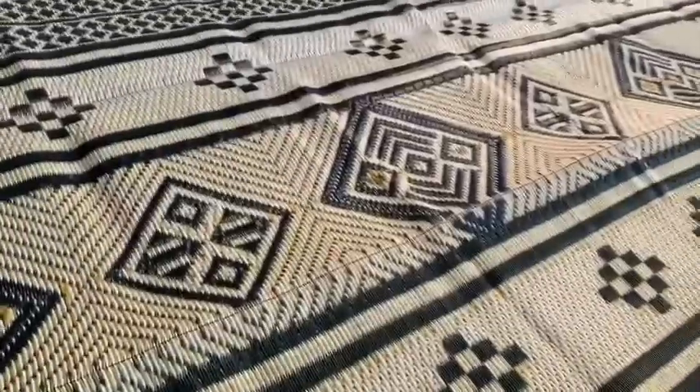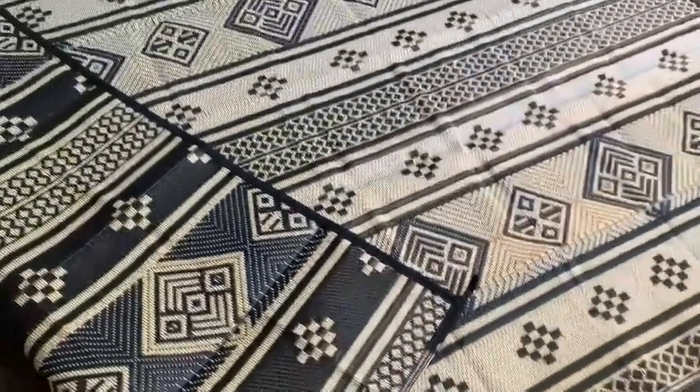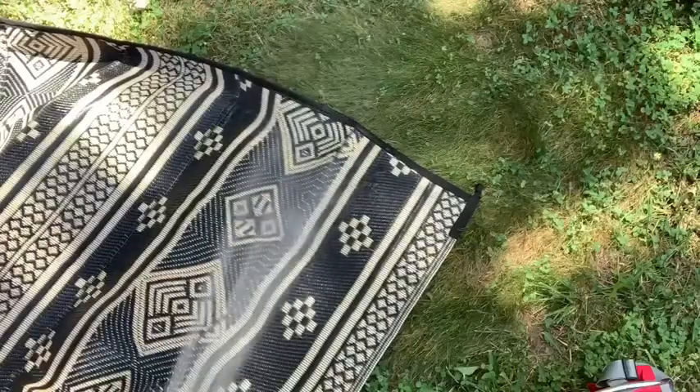This is on the lighter side right here. If you flip it over, it is a darker color and it's absolutely beautiful either way. It's made from a plastic straw material, so it's super lightweight and you can clean it literally by hosing it off.